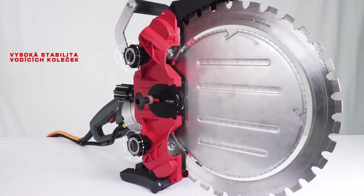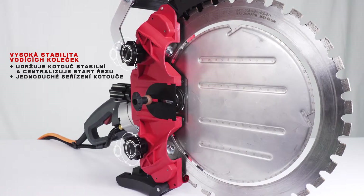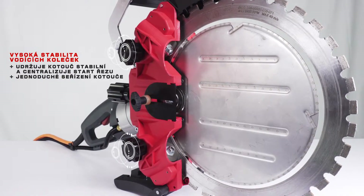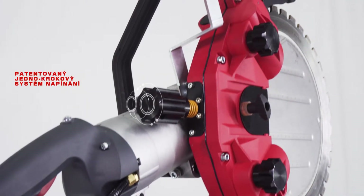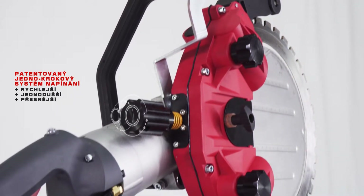The high stability guide roller design keeps the blade stable and centralized at the start of the cut and allows easy blade adjustment. A patented one-step blade tensioning system which is faster, easier and more accurate than conventional systems.